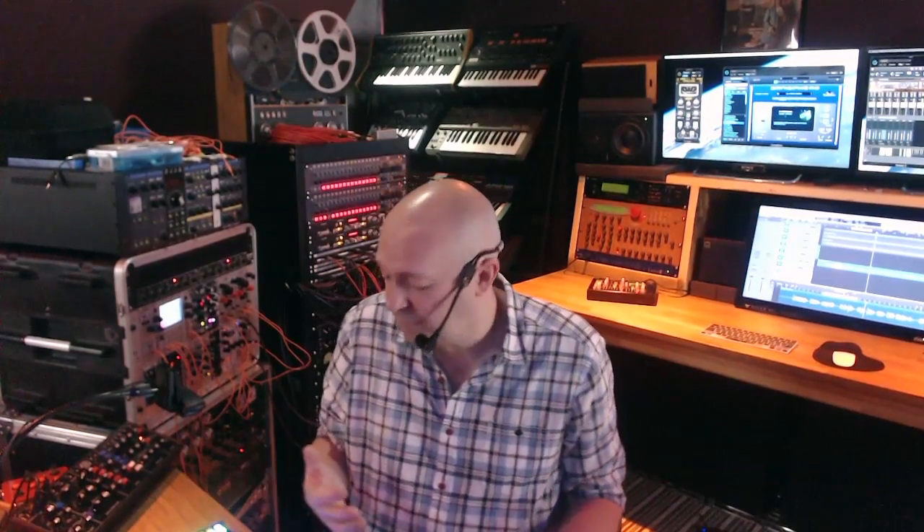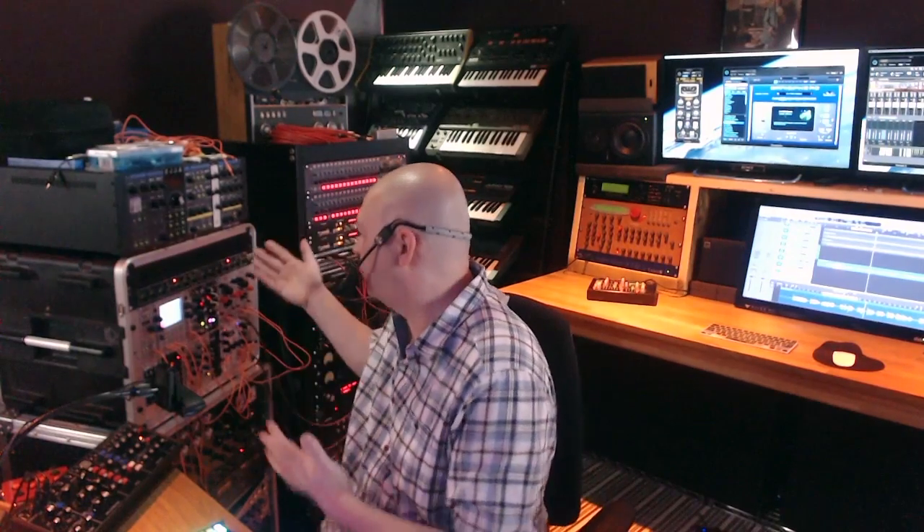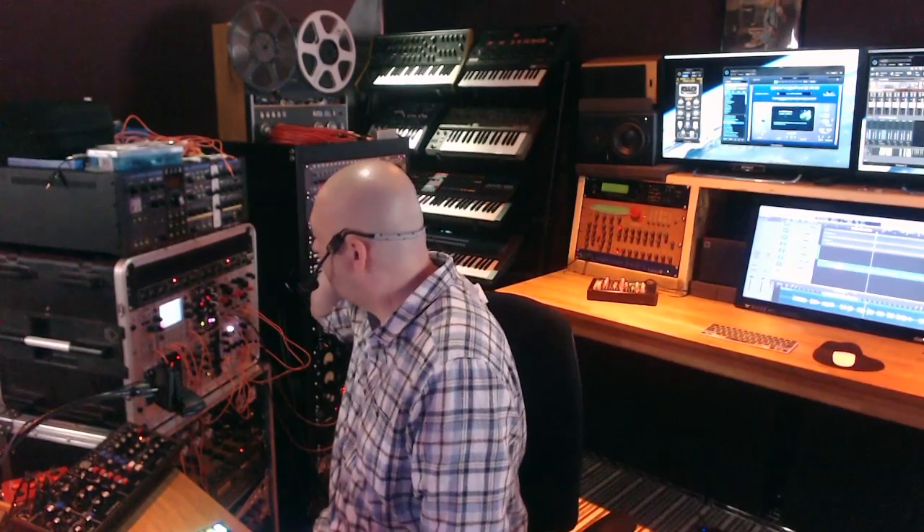Thanks very much for watching. I hope that was of vague interest to some people. If you want me to go into more depth about anything, mail me or stick a comment in there. This is the first video I've done, so be gentle. There's a load more I want to cover — spring reverbs, making your own spring reverbs, modular, there's a really decent modular sitting behind there, external effects, there's a tape machine up there that I'm actually using as an echo. All sorts of crazy stuff. Anyway, thanks for watching — see you again soon, I hope.